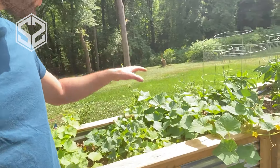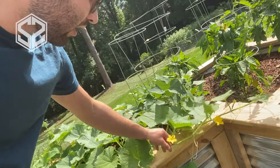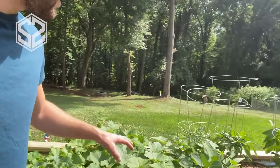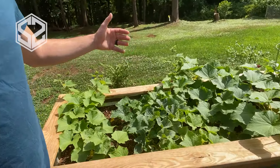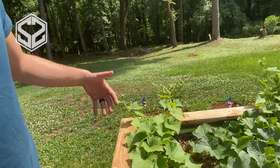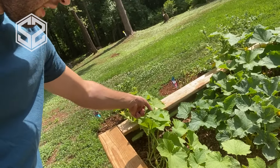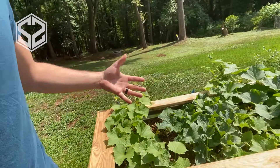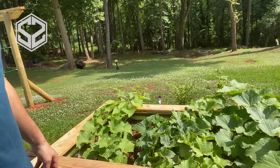Hey guys, I've got a real quick video for you today. I'm going to be building a trellis for these cucumber plants. They have just shot up in the last couple of days. I need to build a trellis so I can get them up off the ground — the cucumbers grow much better that way when they have room to grow and spread out. They also ripen faster and don't tend to rot as much when they're up off the ground, hanging on a trellis.